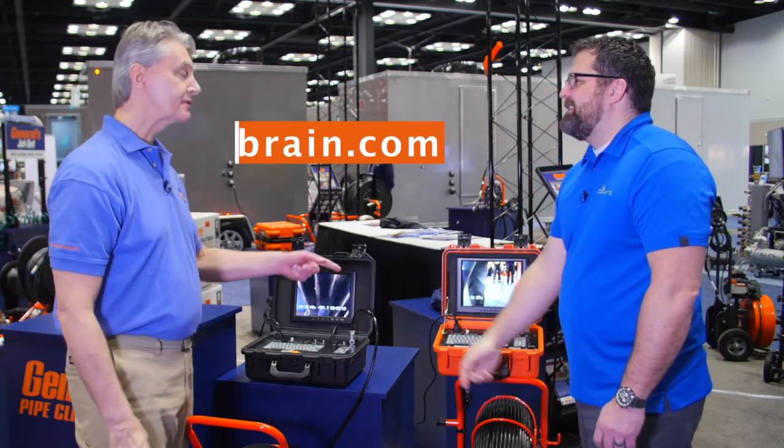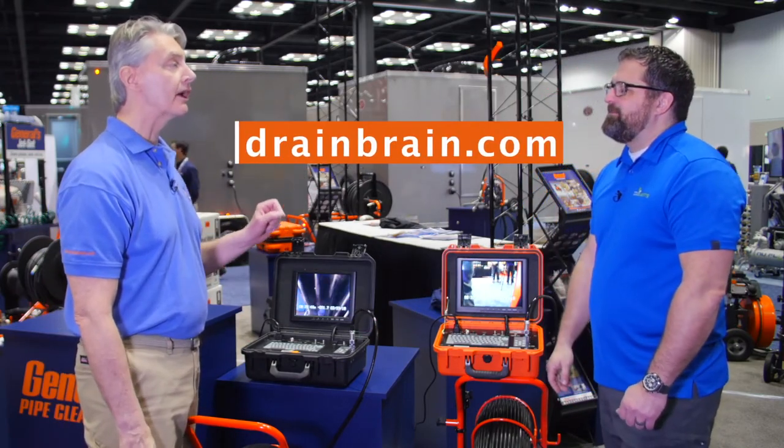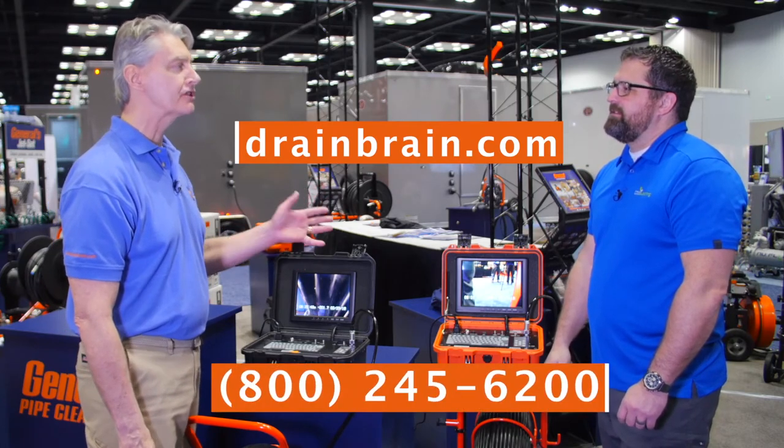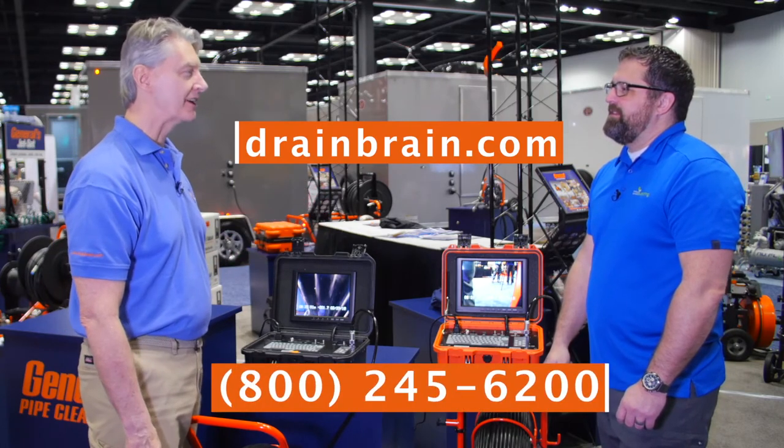Where can we find these? Best place is our website, drainbrain.com. Or you can call the Drain Brains at 800-245-6200. They're chock full of information. Thanks again, Dave.